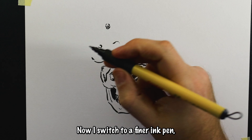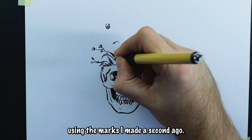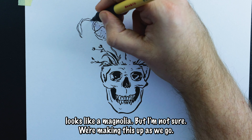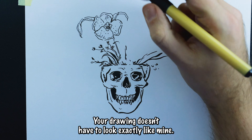Now I switched to a finer ink pen, and working from left to right, I added some grass and small flowers using the marks I made a second ago. Then I added this large flower over top of that, which I guess looks like a magnolia — but I'm not sure, we're making this up as we go. I urge you to experiment; your drawing doesn't have to look exactly like mine.